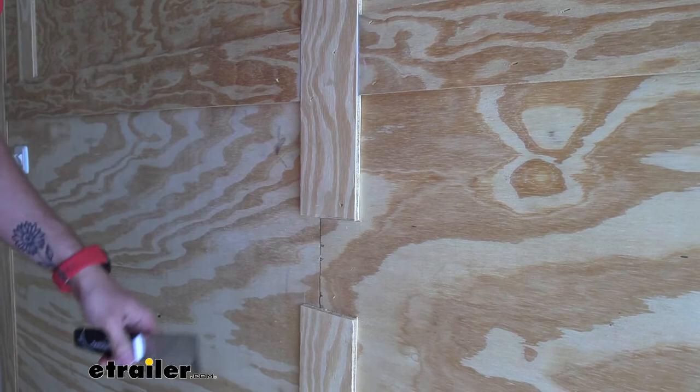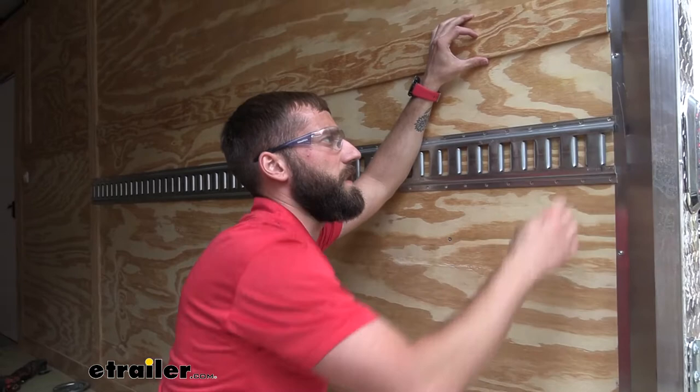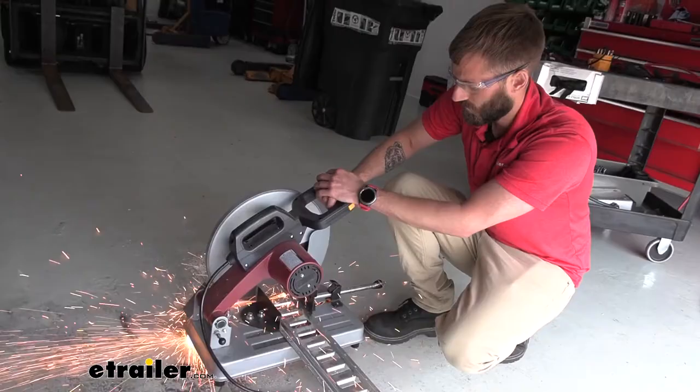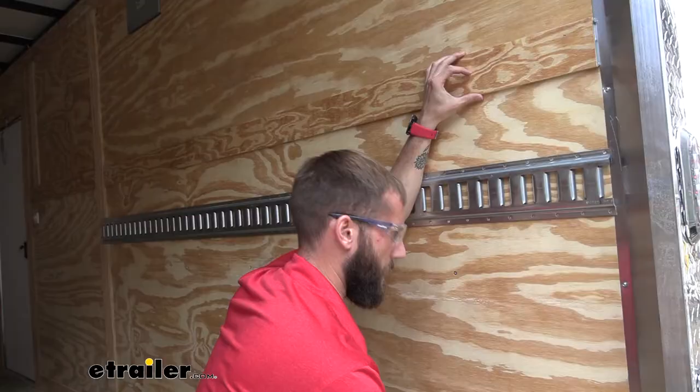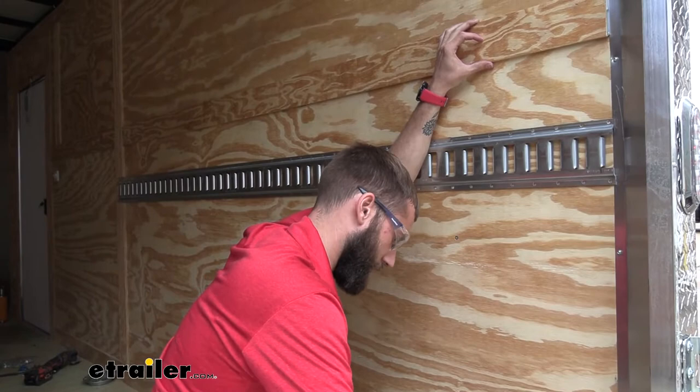Now we have room for our E-Track to slide through. What I ended up doing is trimming off just a little bit of our E-Track so that it's not hitting the trim in the corner, and that way I can line up my holes with the studs in the trailer. I'm going to shoot a screw into one of the studs just to hold this end in place, making sure it's lined up with the marks I made earlier.